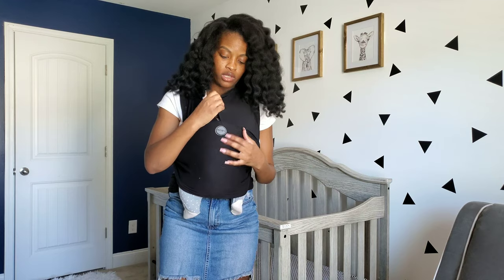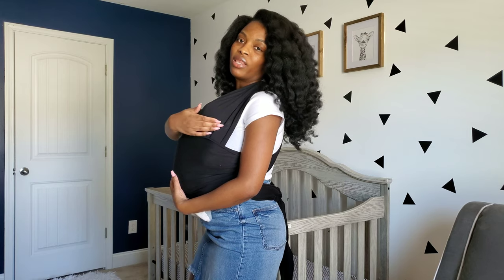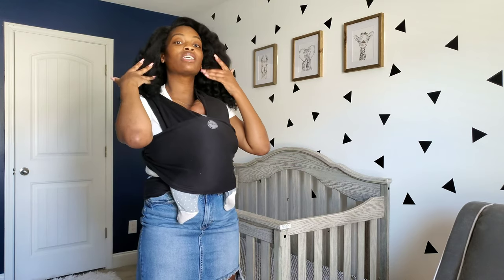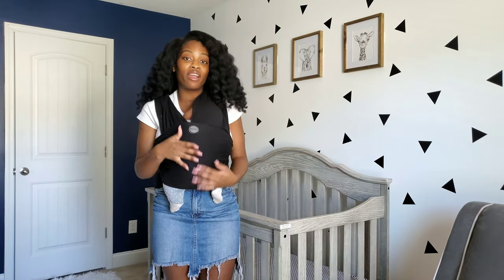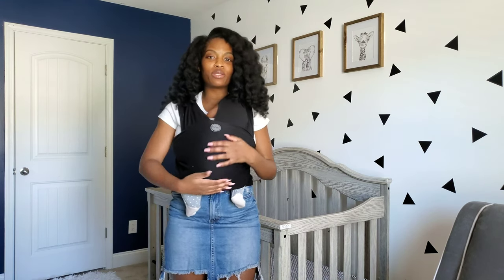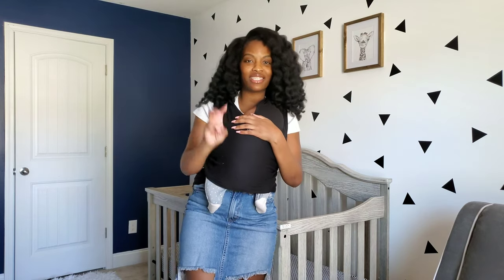You can just pull this over baby's head and it secures the head in place. He's nice and comfortable. It's quick, easy, and convenient — it's something you can carry in your bag when you're traveling. I just love the wrap. I hope this tutorial was helpful for you. Thank you so much for watching and I'll see you guys next time.